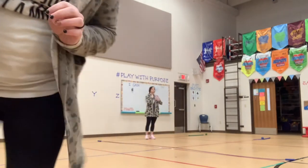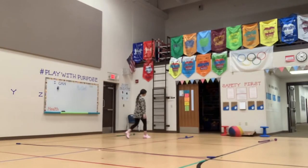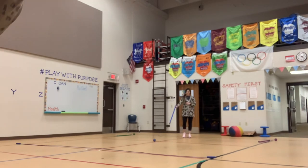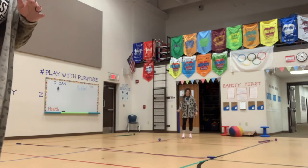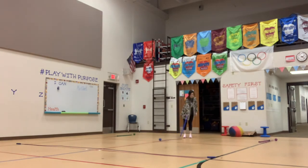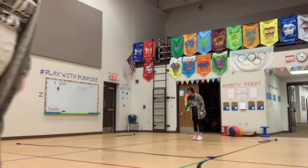For grades 2, 3, and 4, we added one more station — the jump sticks. I love these things. It's literally a stick with a rope and a ball, kind of like a skip-it but almost better. You make big circles and jump. You can jump with one person or two. Again, that rhythm, that jumping, the balance — I love it all.